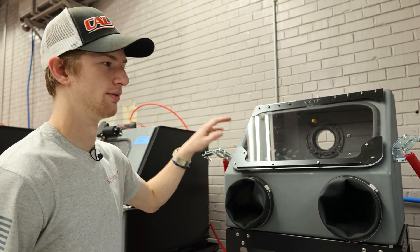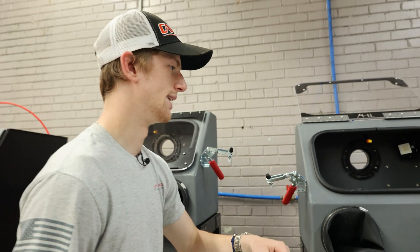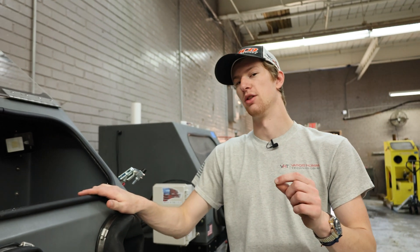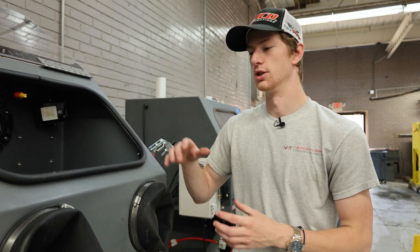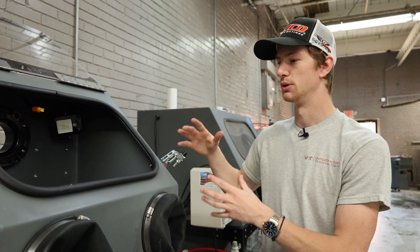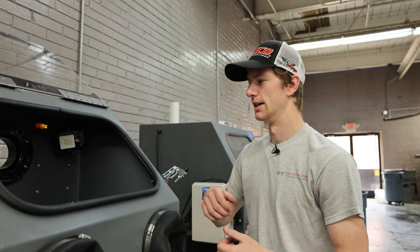This machine is very easy to set up. All you have to do to get started blasting with the closed loop setup is add your media in, and the way you do that is after you've added in the water — only add media after you've added the water, because if you don't it will actually pack in the bottom and can cause issues with your pump. Once you've added the water, weigh out the correct amount of abrasive — all specs will be on the website and we can ship you the proper amount. Just cut the bag open and literally dump it directly into the machine, and then you're ready to get started blasting. It's that simple.